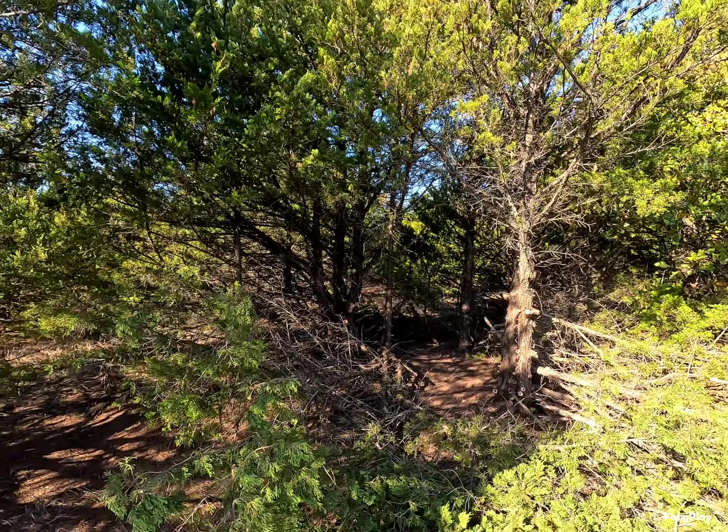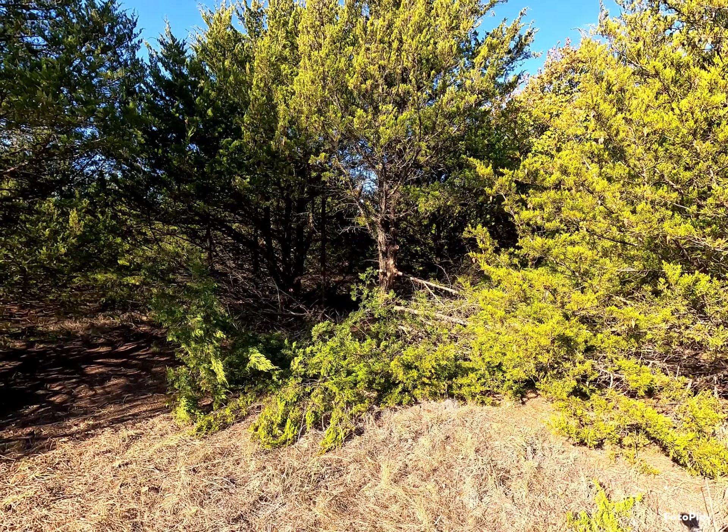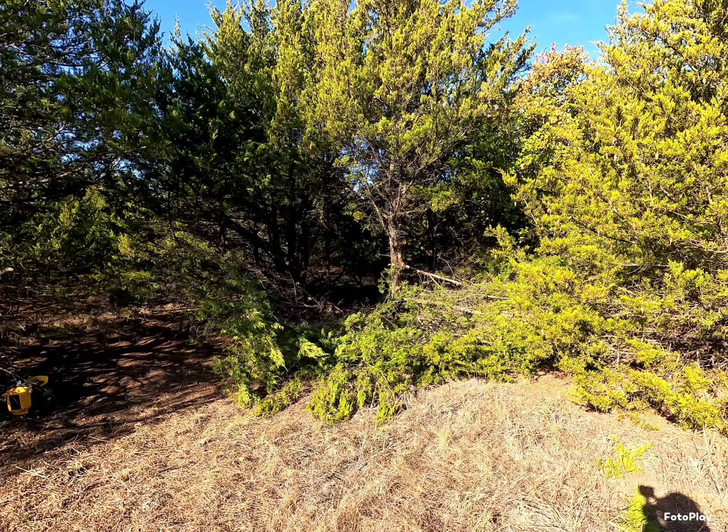Dragging some brush now. Got her all whacked out. Let's get all this brush out of here and clean it up a little and see what she looks like.